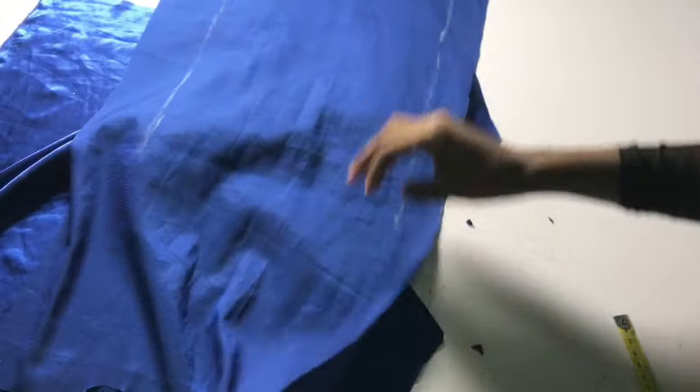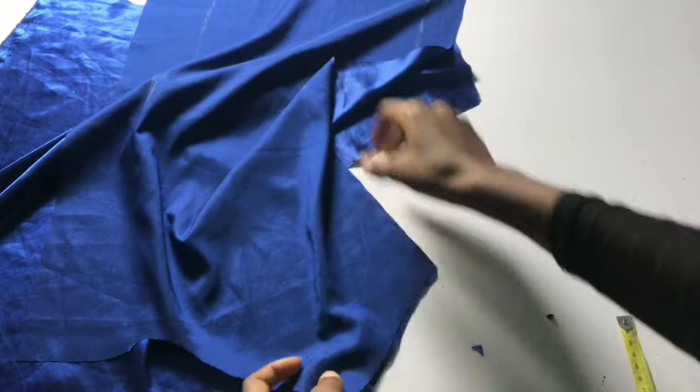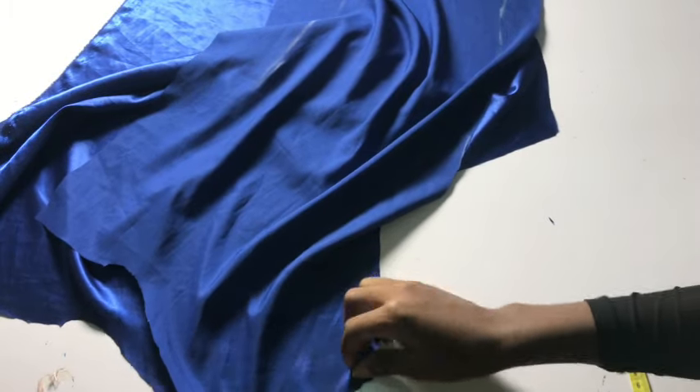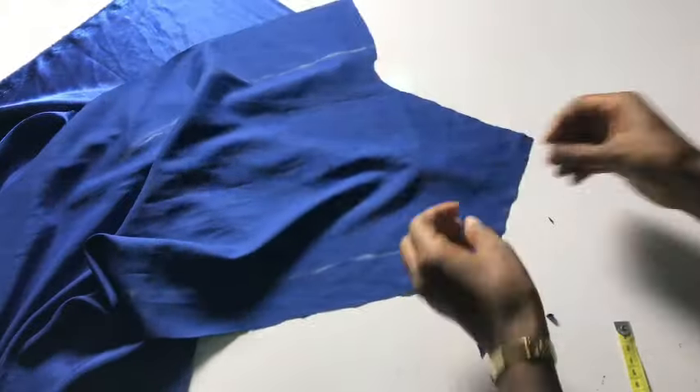I place the facing and the main fabric right sides together and pin all the way around. That's all for the pattern drafting portion of this tutorial. Stay tuned for the sewing version. Thank you so much for watching — don't forget to like this video and leave your questions in the comment section. I'll see you guys in the next one.